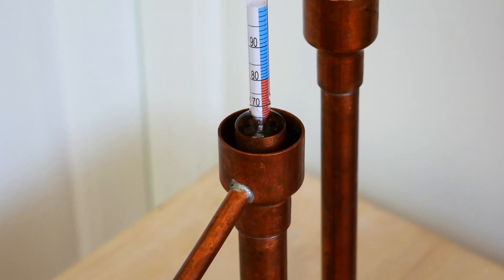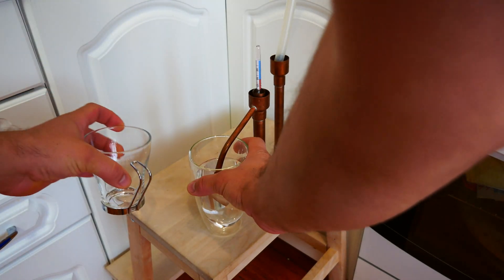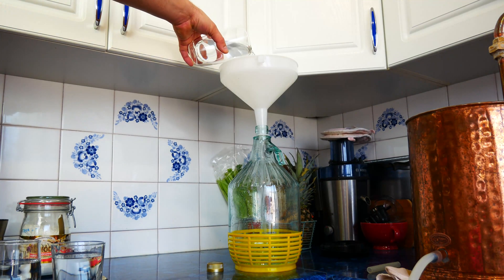When the taste and aroma of the alcohol become visibly milder and the strength of the received alcohol decreases, we can start receiving the so-called hearts. This is the best part of alcohol we get during the distillation process, perfect for aging in oak barrels.